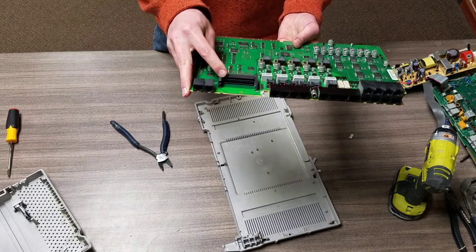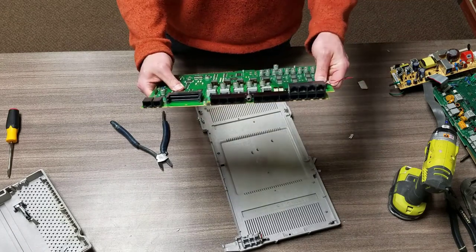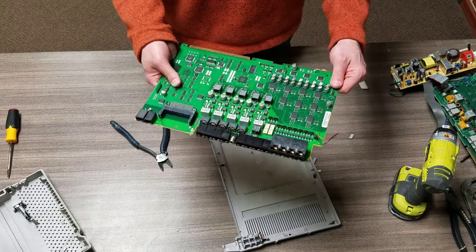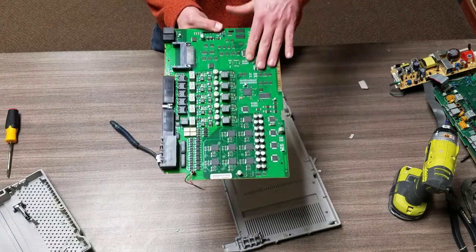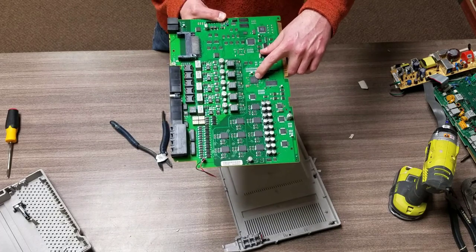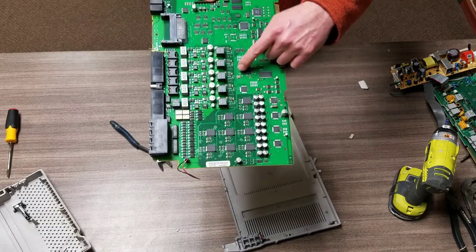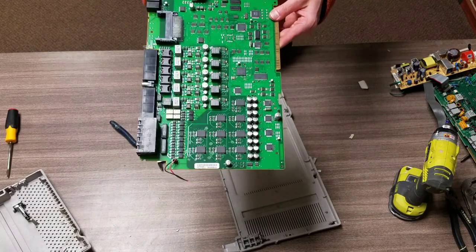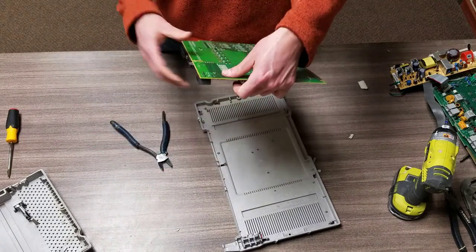We've got another board and this one is a little different. We've got some gold pins in here - obviously the gold pins for the ethernet cable ports - and it looks like we've got a few extras on this board, which is exciting. Nice gold pins, quite a few IC chips. I notice we've got a really nice chip right there. Anytime you see the ones that don't have the edges on them, those are the high-grade chips. That crystal oscillator right there with the gold edges - I always like seeing those.